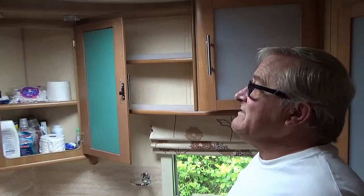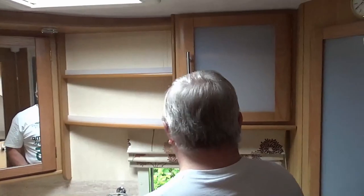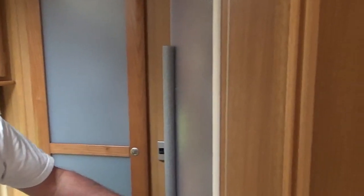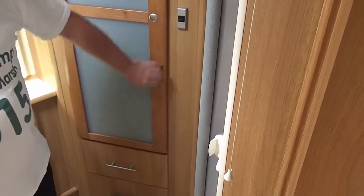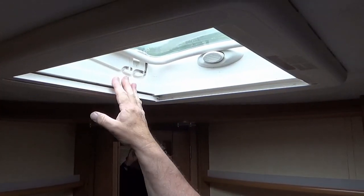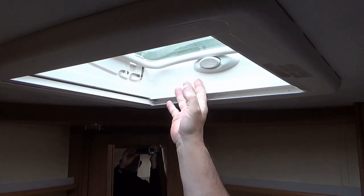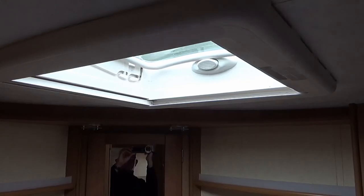In the bathroom we do exactly the same - we leave cupboards open in storage, so I'm just going to close them up now. We have a shower cubicle with a glass sliding door - one tip: always remember to check this. The last thing you do when you come out of the bathroom is check that, because you don't want it banging about whilst you're on the journey. We also need to check all roof lights - if you're on site you may have had them open in this great British summer. Always make sure your roof lights are closed.